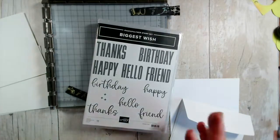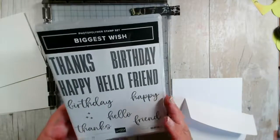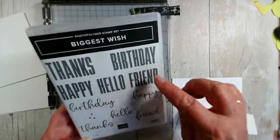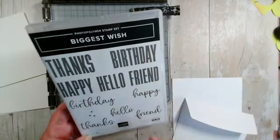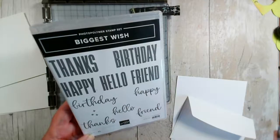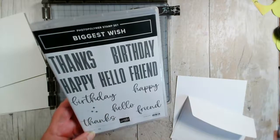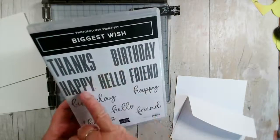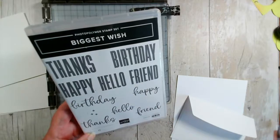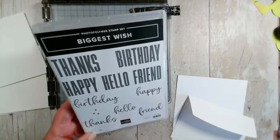We're going to be using the Biggest Wish today. It's a really nice, bold and bright stamp set. It has five main sentiments — one in big block capitals and one in lowercase handwriting style. You can combine the two or use just one type. You've got thanks, you've got birthday, happy birthday, hello friend, or thanks friend. And there are a couple of little crosses for dotting around.